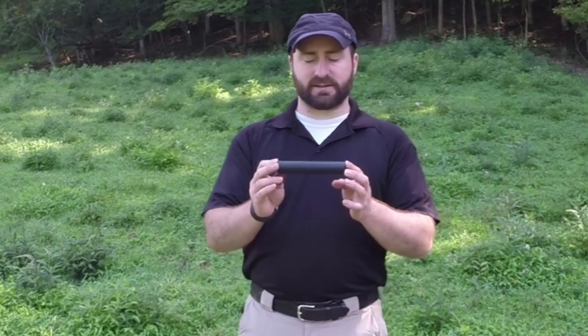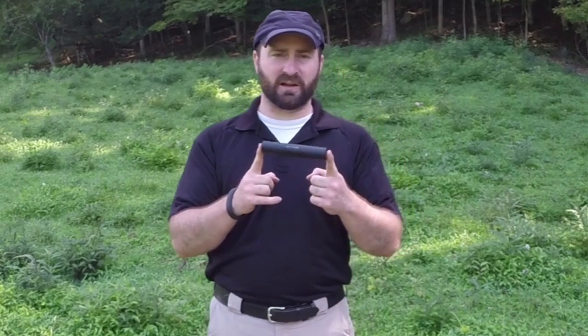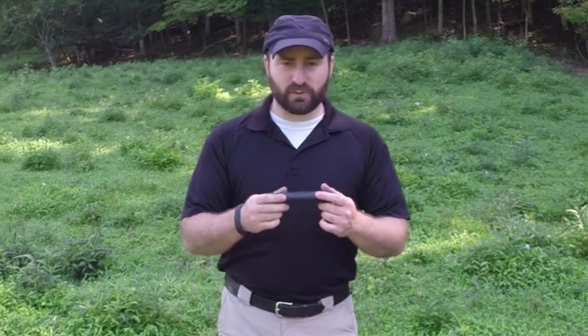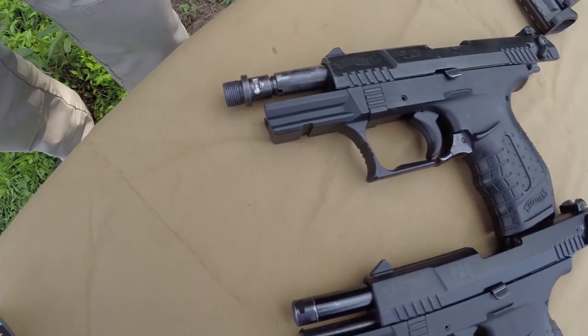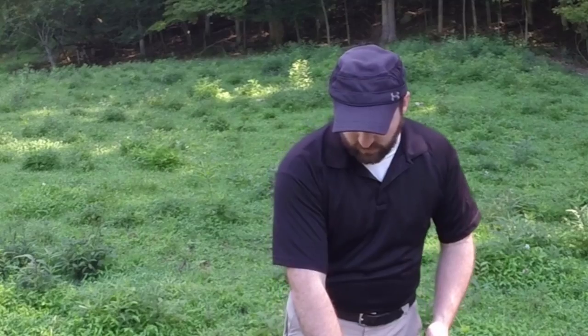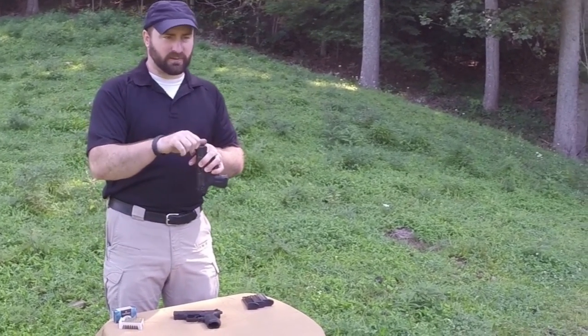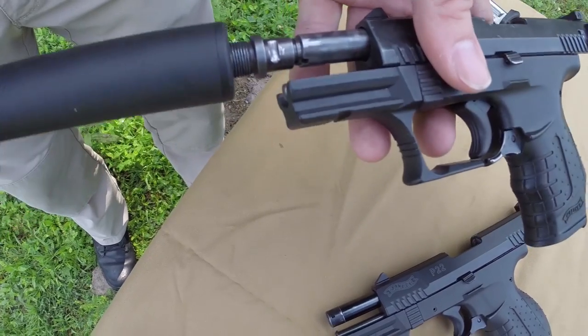Meet the TAC65 sound suppressor. It is just a tiny little suppressor, weighing in at only about four ounces, just under six inches long, with about an inch in diameter. Once you mount it to the end of a firearm — even a pistol — it's really not bad. Generally people mount these on a Walther P22; most P22s actually come with the adapter, though some don't. It's really not that expensive with it on the end of the firearm.